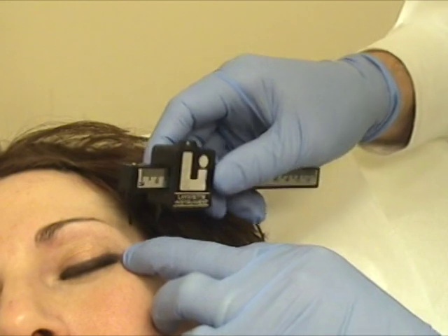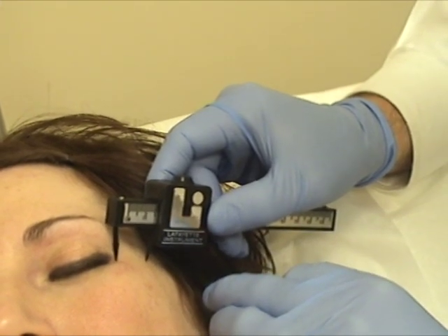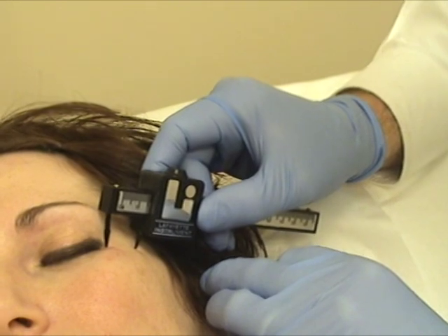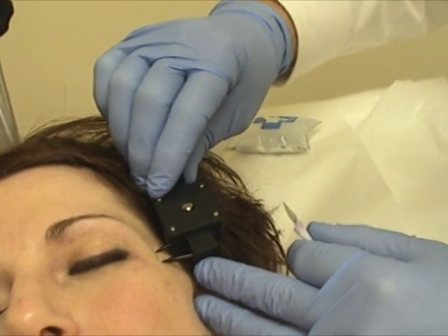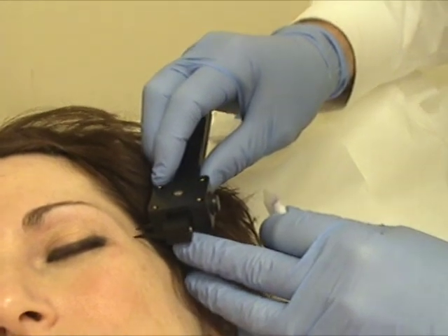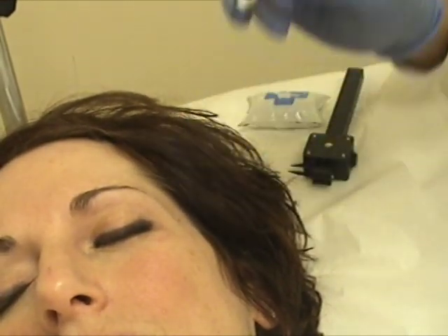The landmarks here: the lateral orbital rim — we go 1.7 centimeters directly posterior, and then we're going to go 0.6 up. That should be the location of the nerve, and I'm going to mark that.